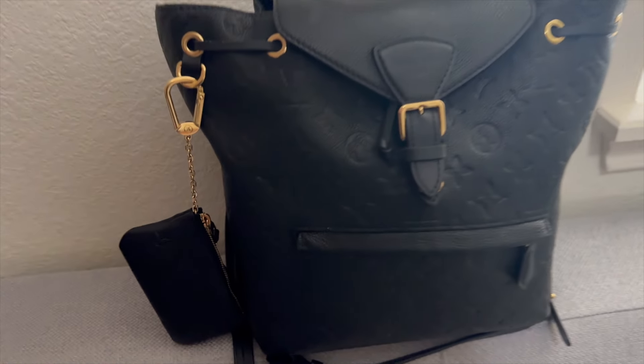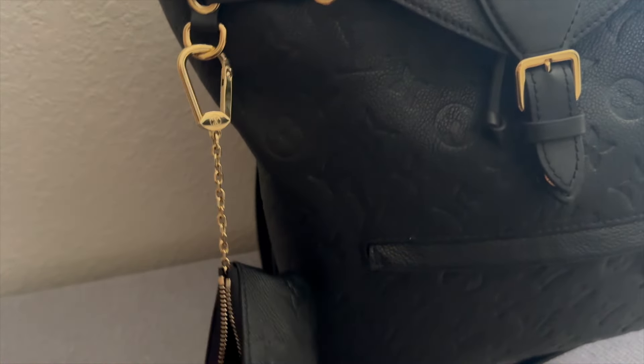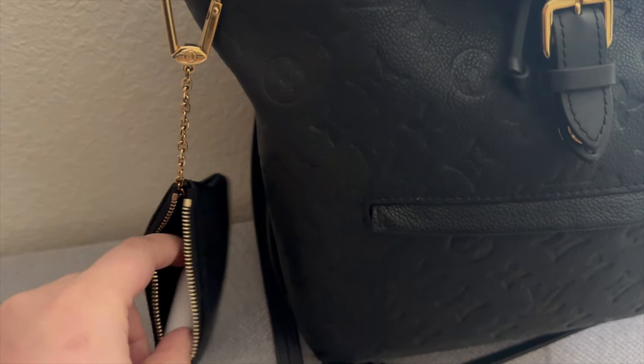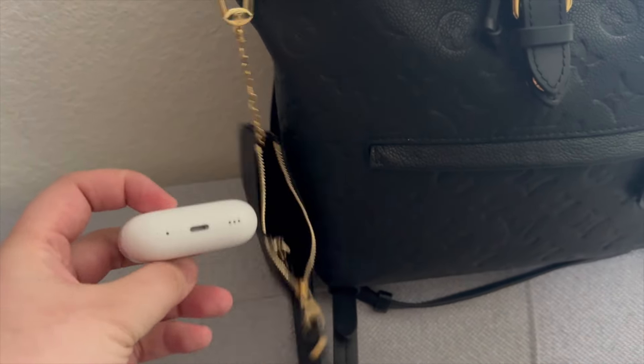Starting with the exterior, I have my Louis Vuitton key pouch here. I purchased this so that it could go on the ring. Normally there's a charm on this bag, but I got the one without the charm since I bought this pre-loved — and I also just wasn't a fan of it. I prefer having the key pouch here so I can put essentials in it. I always keep my AirPods in here so I can easily take them on and off when traveling.